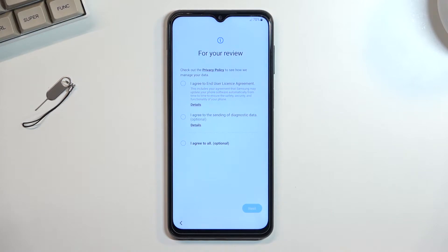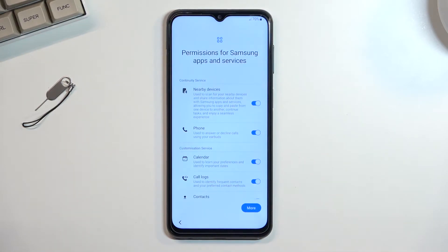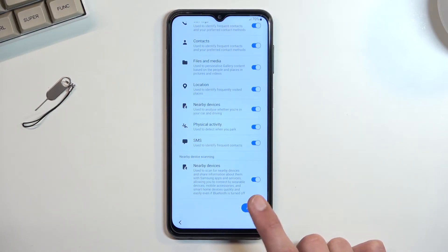For your review, we have user license agreements. We need to select the first one; the second one is optional, and the third one just allows you to select both of them at once. That brings us to the next page with permissions for Samsung apps and services. You can deny all of them if you want to. Once an app needs some kind of access, it will tell you that you need to grant it at that point. I'm not going to bother changing anything here right now.